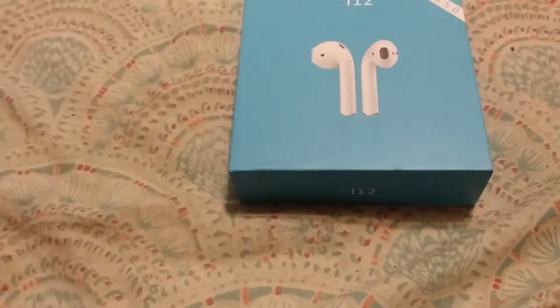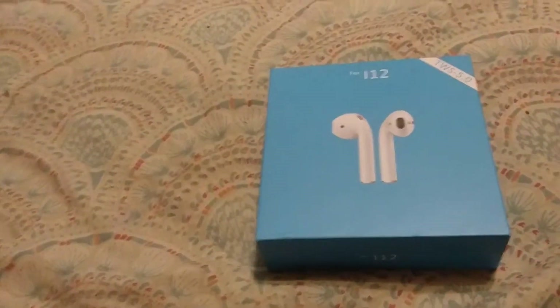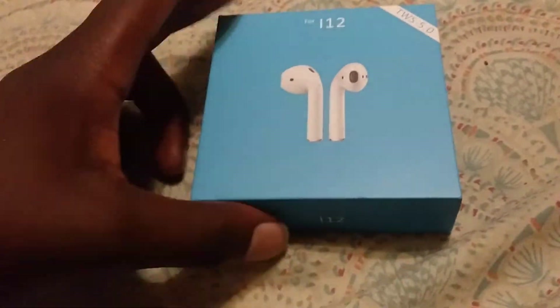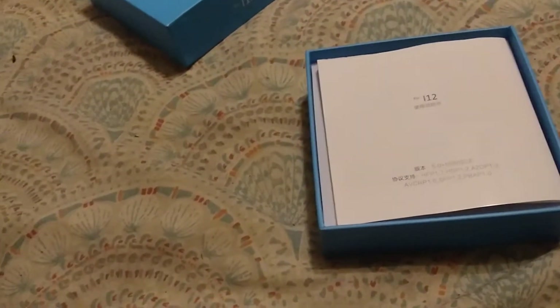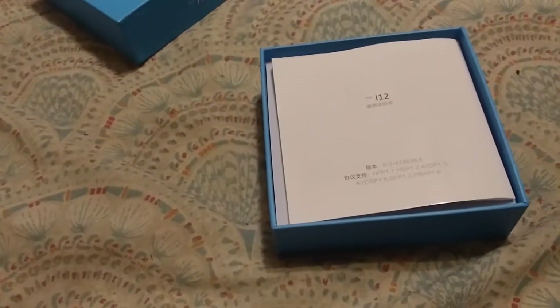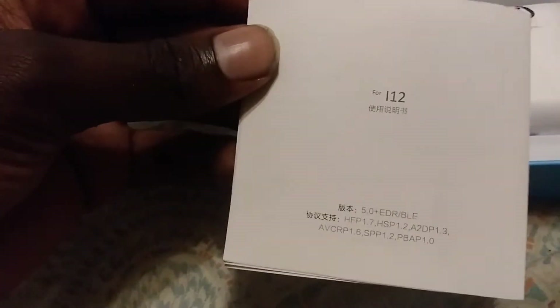These are the TWS i12s. Let's get to the unboxing — let me stop talking so much. The box opens up easily, that's nice, that's respectful. And the first thing we're greeted by is the i12s manual.